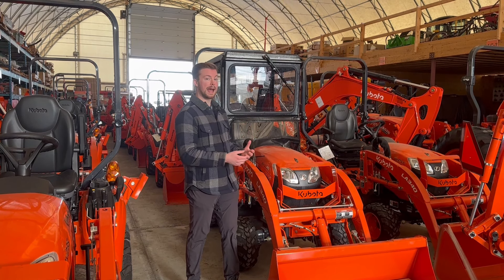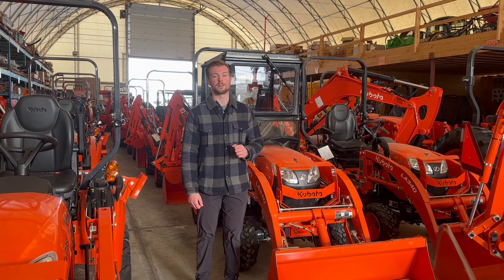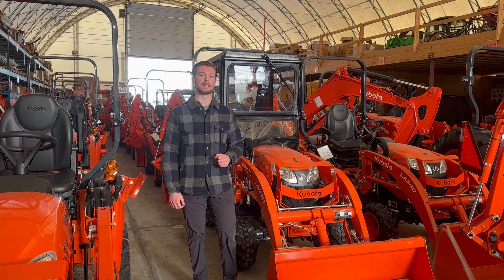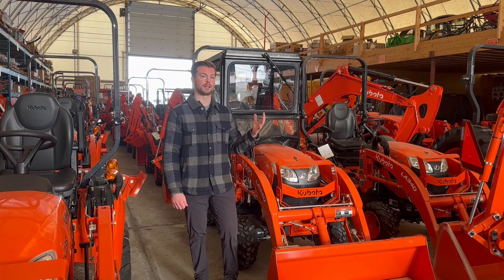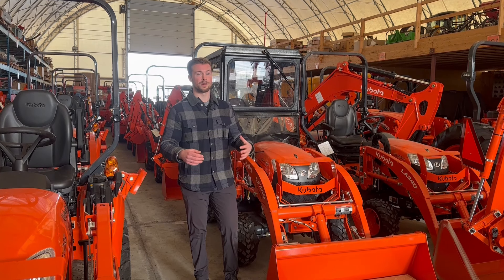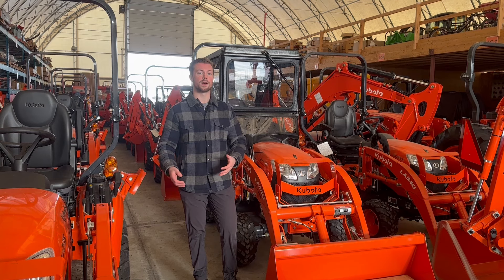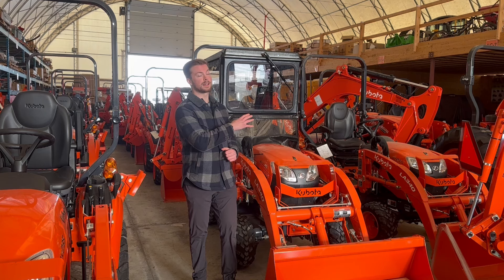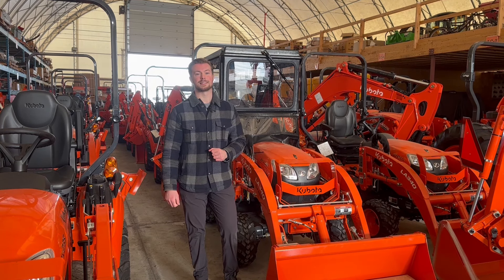This one right here is a soft-side cab from Orange Aftermarket. As it sits it's about $2,200 installed. You can get it a little bit cheaper if you're willing to do the install yourself or sacrifice a couple of the options we're going to get into. This is also available for other tractors as well, whether that be the B2601, the LX, or the L01 series. You can get Orange Aftermarket cabs for those models as well, especially the LX2610.